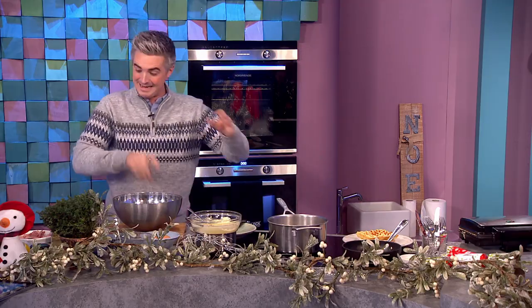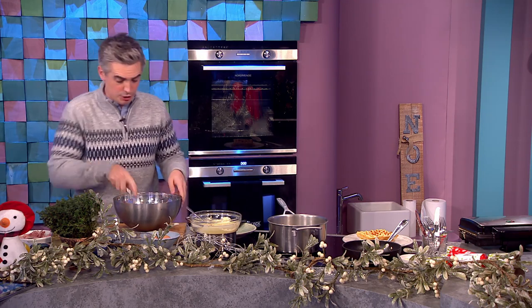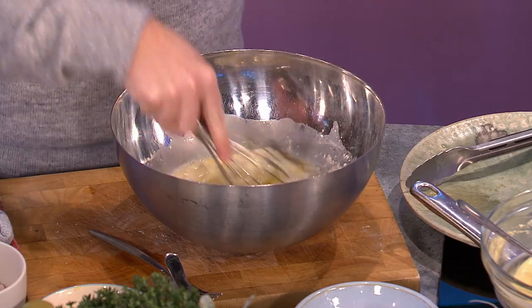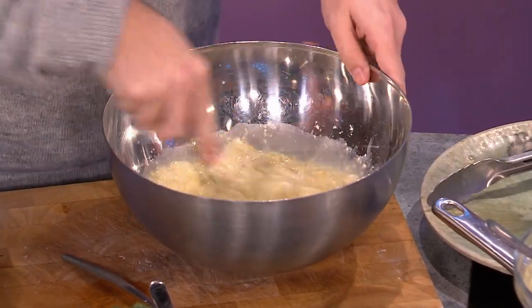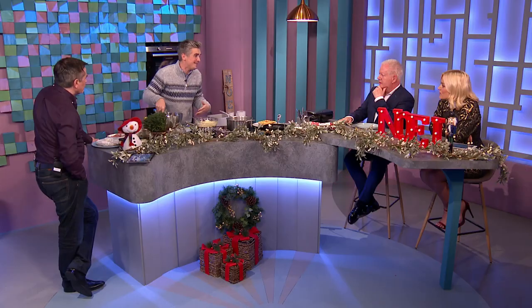A little bit of salt and pepper, because it is a savory waffle mixture. All you're going to do is whisk that up until you have a rough batter. The beauty of this recipe is once you have a savory waffle recipe under your belt, you can do whatever you fancy. We're going ham and cheese, but if you have Brussels sprouts, stick them in.